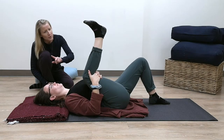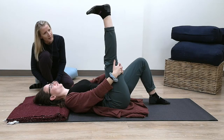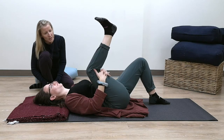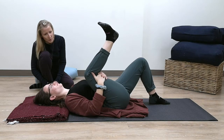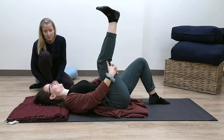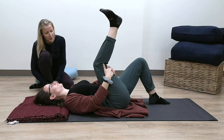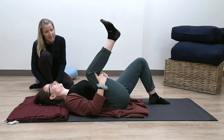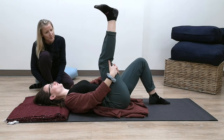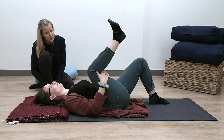Straighten it out again. If you need to bring it away from the body, you can. Then hugging it back in. Let's decrease the amount of effort here — say about 50% of your effort, just backing off. It doesn't have to be perfectly straight. You're just finding some ease, some peace even in the movement.